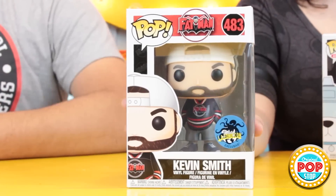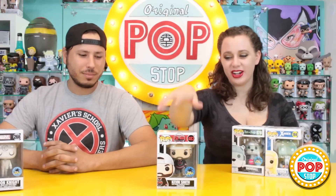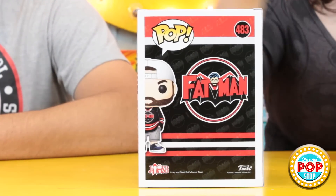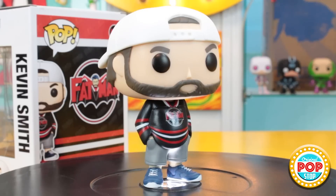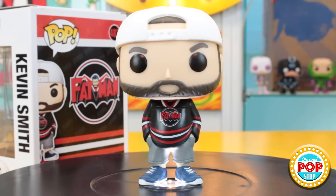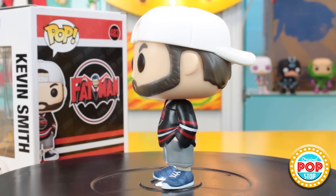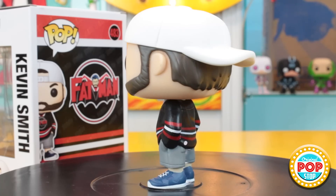Last but definitely not least — this is the one that sold out first online and the one everybody wanted — it's the Kevin Smith Fat Man pop. This is actually really cool. I absolutely love this box — I love the whole Fat Man logo, the Batman-style Kevin Smith Fat Man design. It just looks great. We actually met Kevin Smith and he was a super great guy, so he'll always be up there for me. The pop looks great too — I love how they gave him the little belly, it sculpts really well. His body's nice with hands in his pockets, kind of a lounging stance. It's so perfect. We are going to have to meet Kevin Smith again and get him to sign this pop — it will happen.